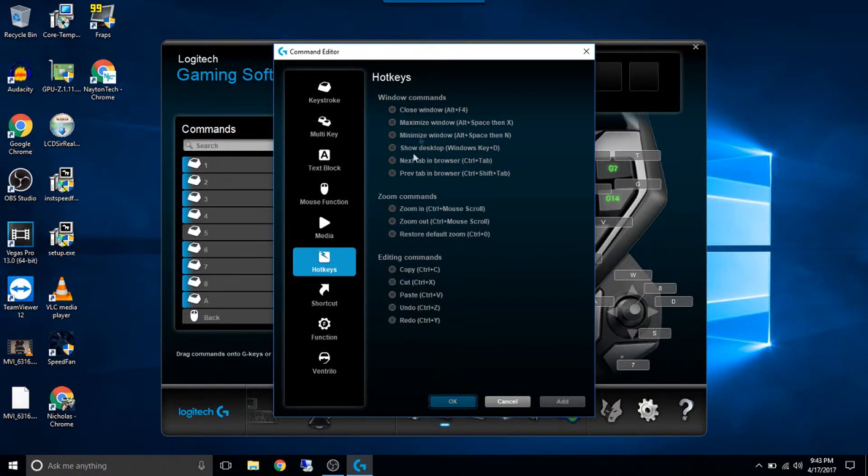Got the option for hotkeys — if you want to close a window, maximize a window, cut, copy, paste, all that kind of stuff. This is going to be a three-part review, so the second part is going to be my G602 mouse — it has some buttons on the side of it. And for my Windows profile I actually use cut, copy, and paste on those keys, so I don't have to hit Control+C all the time. When I'm in Windows, when I switch to a game, it changes those buttons to other things, and we'll go over that a little bit as well.